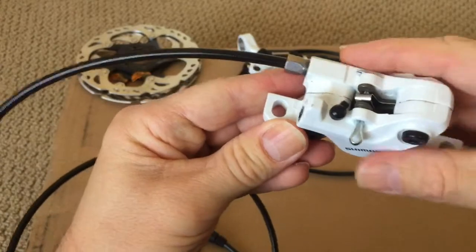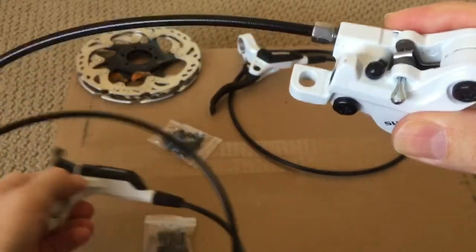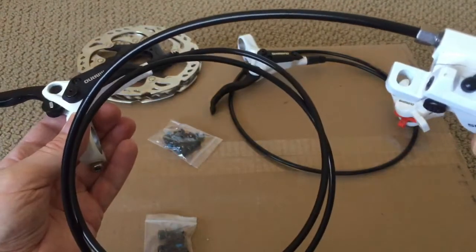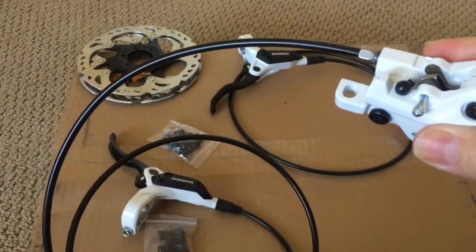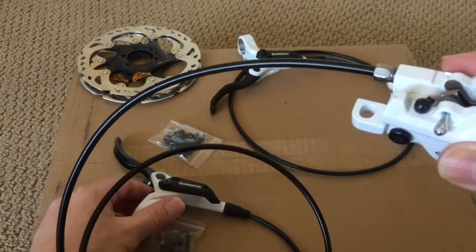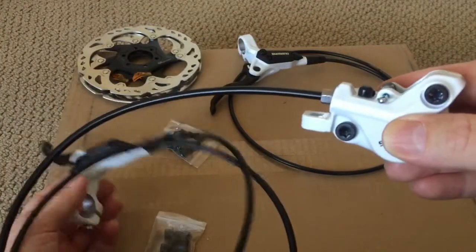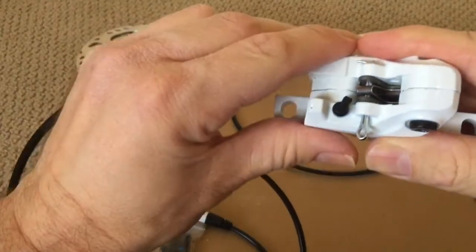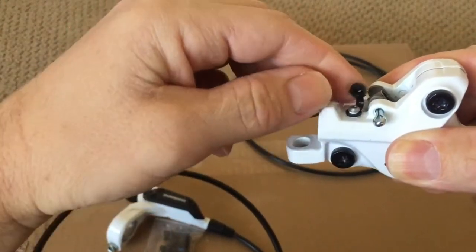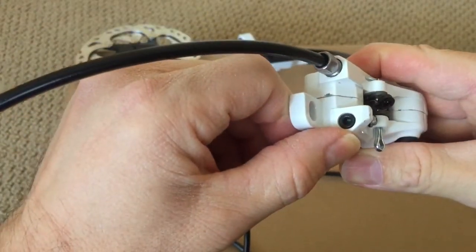Let's go ahead and take a look at the brake system. This is the rear caliper and lever. I did measure this at 1300mm — it was advertised as 1350mm, so it's a little bit shorter than advertised, but hopefully it won't have any problem fitting my frame. This does have a bleed nipple and cover, and the bleed screw is located right there.